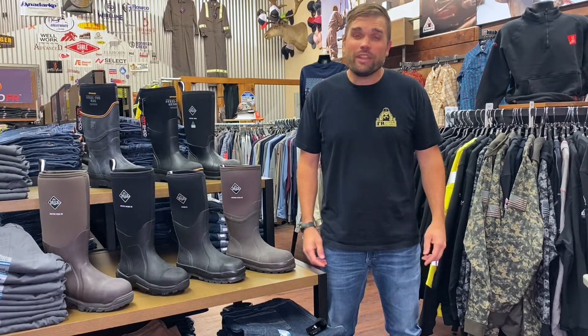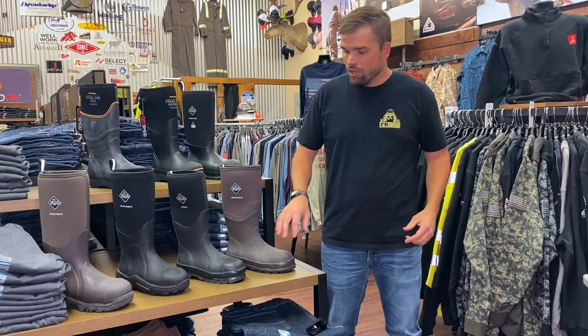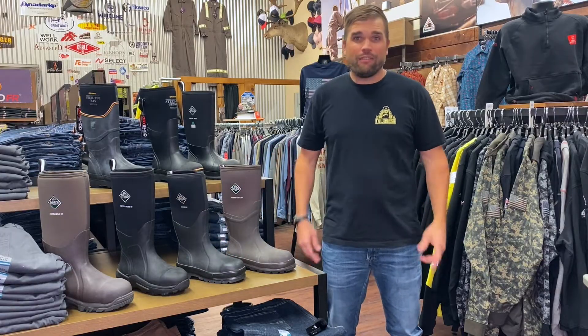What's up FR Nation? Today is our first continuation video. In part one we talked about why you need a muck boot or a dry shot boot, and in part two we're going to talk about which boot is right for you.